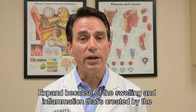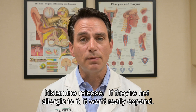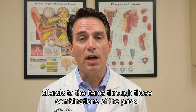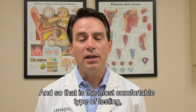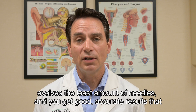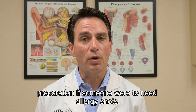If someone is allergic to the item, the blister will expand because of the swelling and inflammation created by histamine release. If they're not allergic, it won't expand. So we can tell what they're allergic to and how severely through the combination of the prick and intradermal test. It has a fancy name called modified quantitative testing, and it's the most comfortable type of skin testing because it involves the fewest needles while providing accurate results that can go straight to allergy vial preparation if someone needs allergy shots.